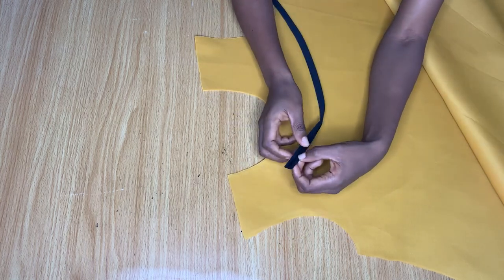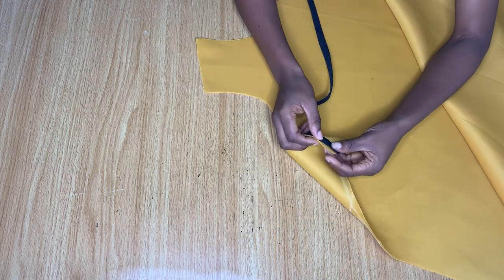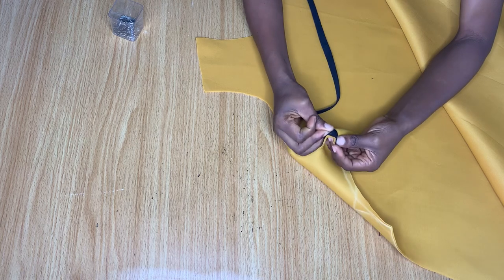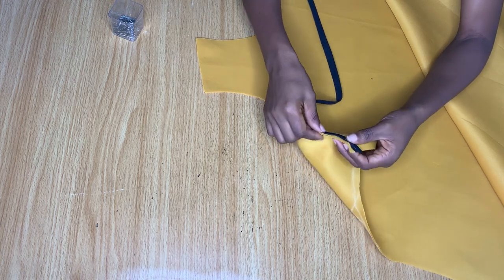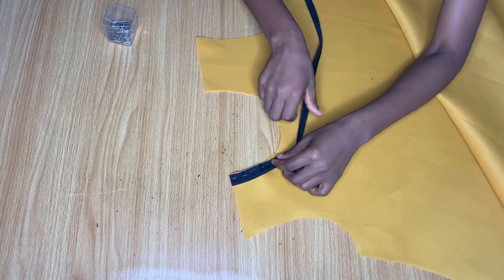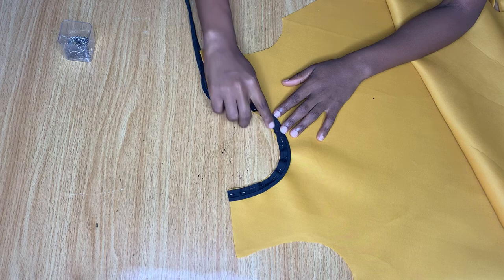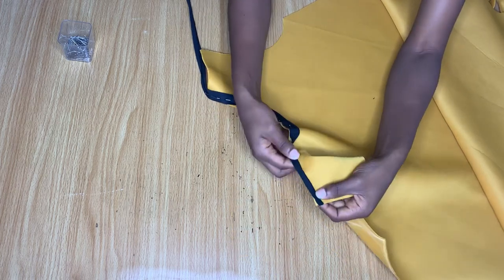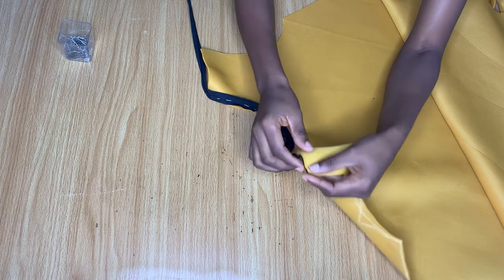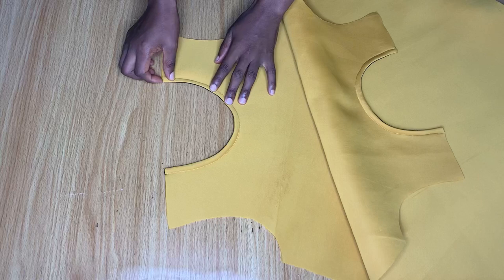The next thing I want to do is pipe the neckline. Because the fabric is already thick it doesn't need lining, so we're just going to use bias tape to pipe the neckline. I forgot to get the matching color for this fabric, but whatever color you use won't really show in front because you're going to turn it towards the back. I'm pinning my black bias all the way around the neckline, making a first stitch all the way around, then turning it in and top-stitching to cover it up.